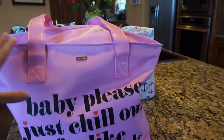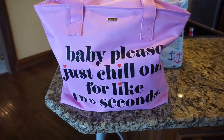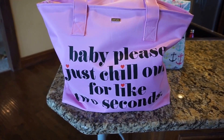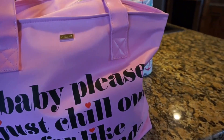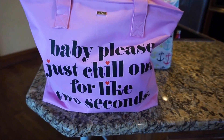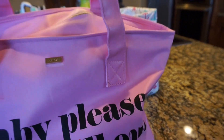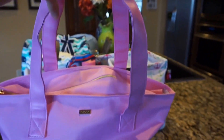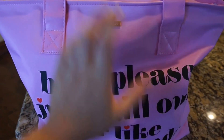This is the first bag I'm bringing. If you watched some of my early videos, I had bought this thinking I'd use it as a diaper bag, but it doesn't work for that — it doesn't have any pockets. It says 'Baby please just chill out for like two seconds,' which I thought was so cute for a baby bag. I love this bag for all of my pump parts and bottles.